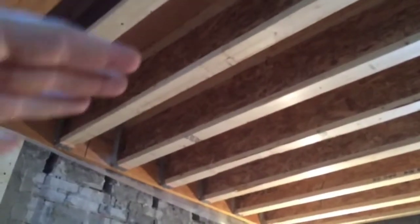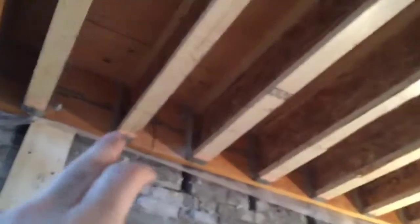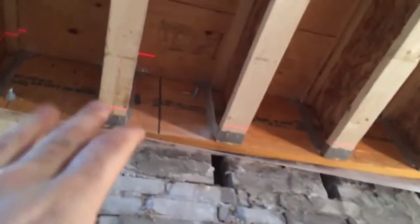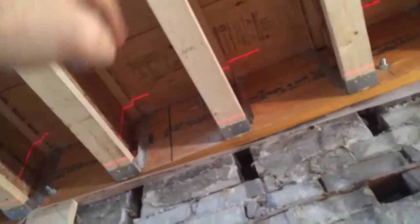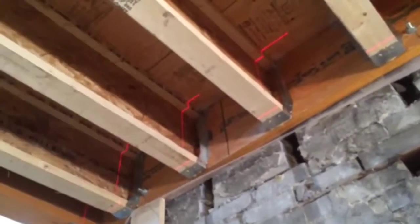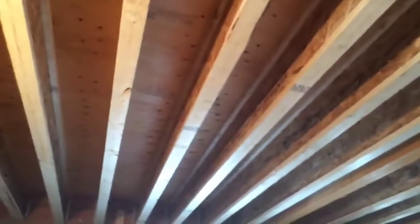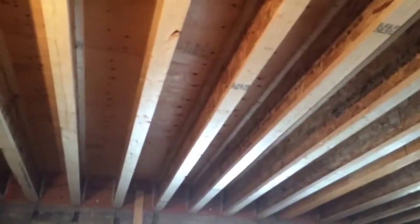Once you have your joists secured firmly with your hangers and adhesive glue — we install the hangers and the joists together — then we glue and nail the three-quarter inch plywood on top, which gives more stability than half-inch or five-eighths plywood. Everything's squared off and secured from top to bottom, so nothing's going to bounce, squeak, or move over time.